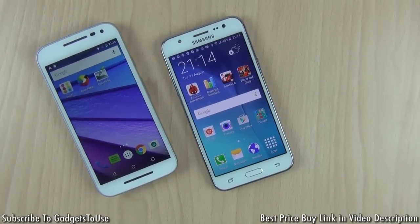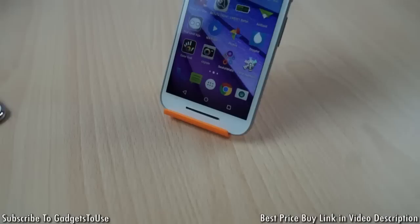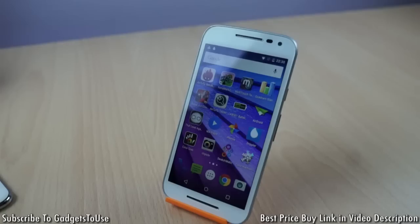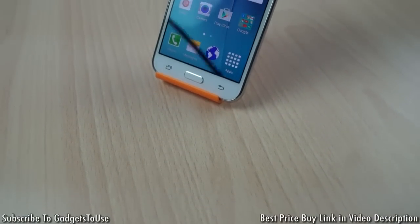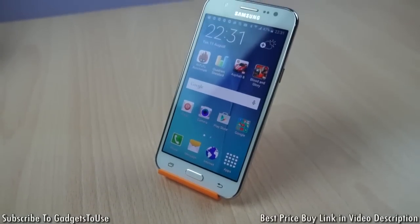That's all from us for this quick hands-on comparison of the Motorola Moto G3 with the Samsung Galaxy J5. If you have questions that weren't answered in this video, leave them in the comments below. You can like this video if it helped you, and subscribe to our YouTube channel for more videos like this. This is Abhishek signing off, thank you.